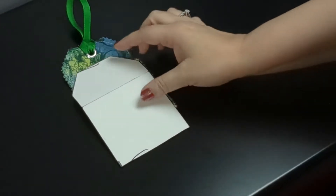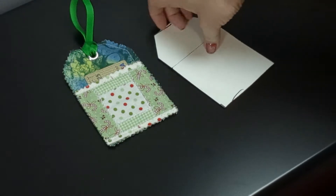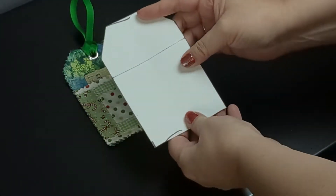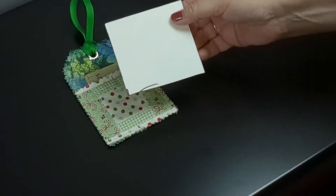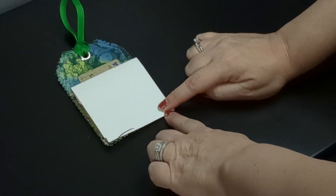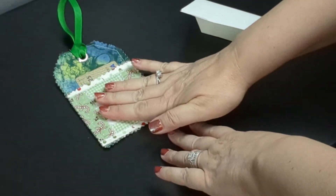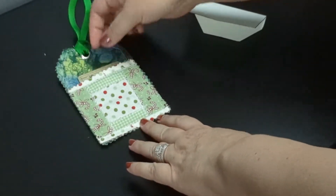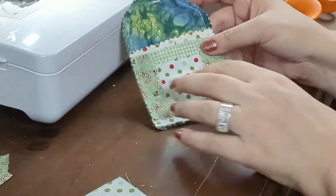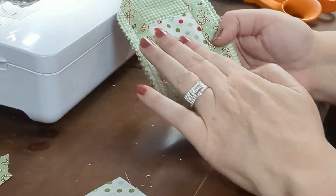I seem to have lost the video footage of this step, but this is where you cut out the fabric with the smaller template. Fold the template at the fold line, place on the fabric, and trace around the edges, then cut around the line with the pinking shears. Place the fabric wrong sides together and sew around the outside edge a quarter inch on three sides, creating a pocket for the gift card.